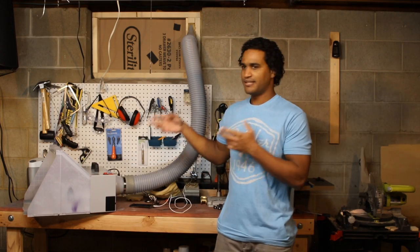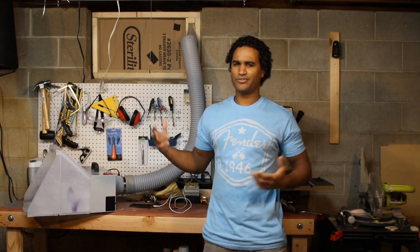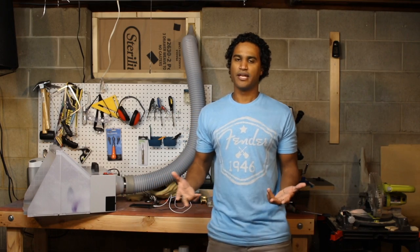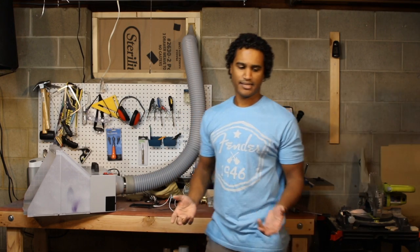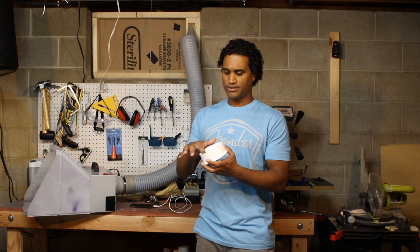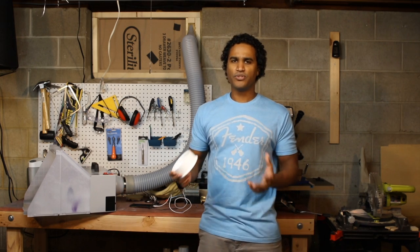So there it is — attached and ready to go. I can go ahead and do my spray painting. The problem is I don't want to leave it like this, because where I live it gets pretty cold and I don't want cold air getting into the house. I wanted a quick way to cap this off when I'm done. The approach I took was to use Fusion to model a cap with threads that match the fitting, so when I'm done I can just thread it on and cap off the opening.